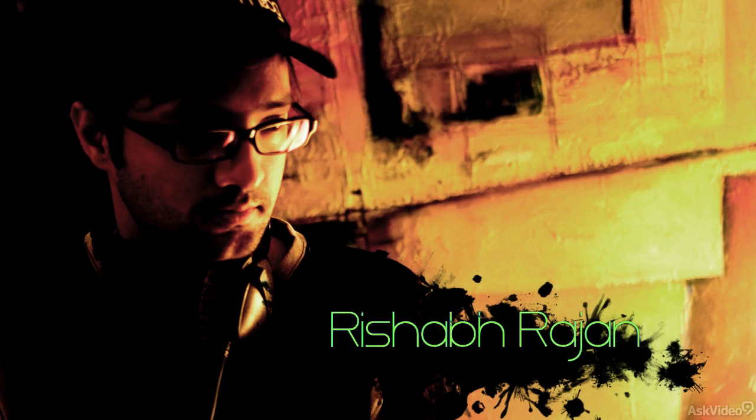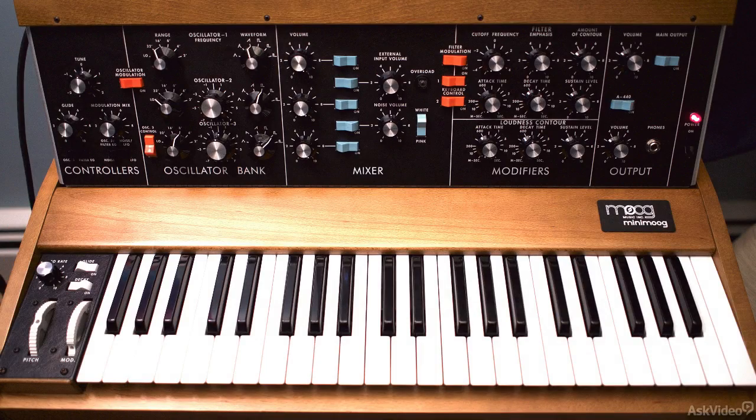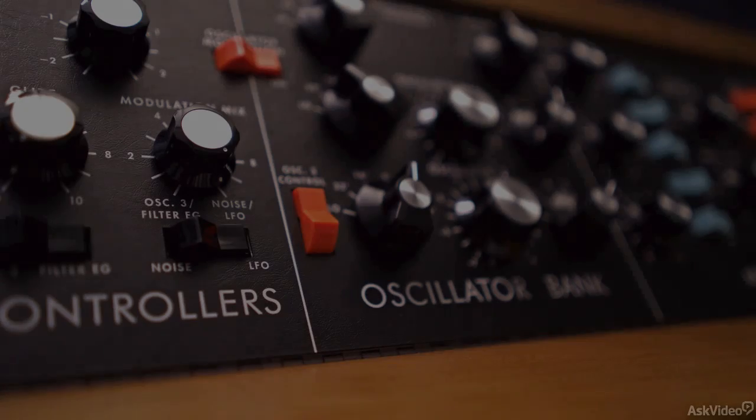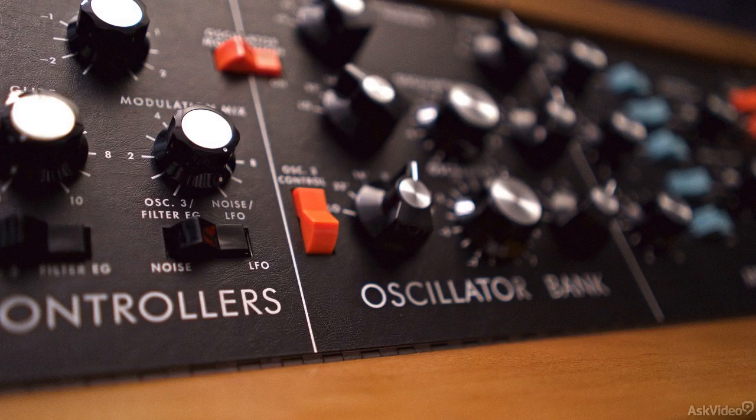Hi, my name is Rishabh Rajan and this is a course on the Minimoog Model D Reissue Synth for Moog Music. The Minimoog needs no introduction. Anyone that knows a thing or two about electronic music and synthesizers has at least heard of the Minimoog.